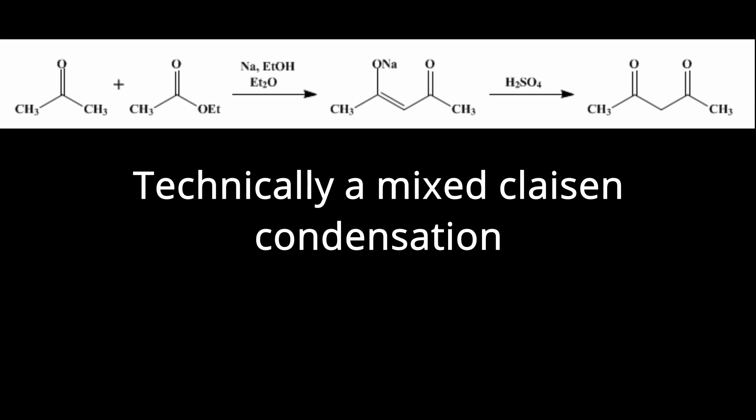Now I want to go over what is happening here. This reaction is something called a base-catalyzed Claisen condensation. In this specific reaction, we're using a ketone, which is the acetone, and an ester, which is the ethyl acetate. These two compounds react with each other in the presence of the base catalyst, which is the sodium ethoxide. This forms the sodium acetylacetonate, and from there we can freebase it into acetyl acetone.